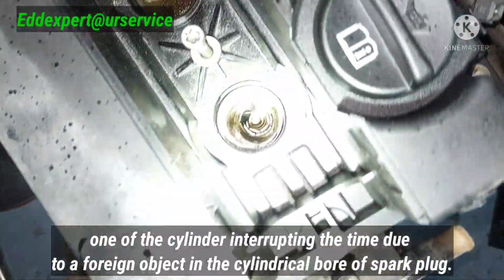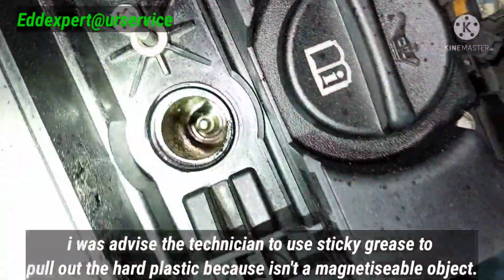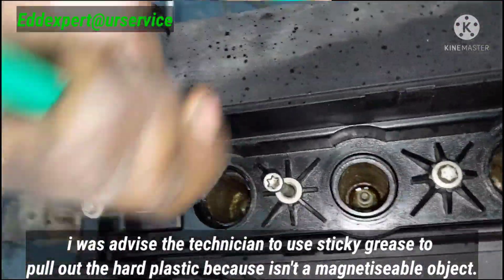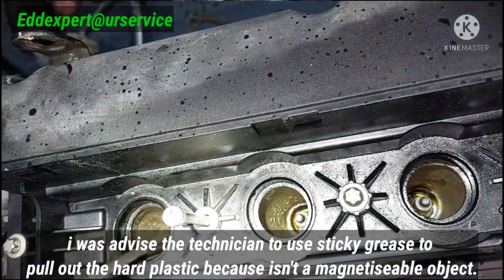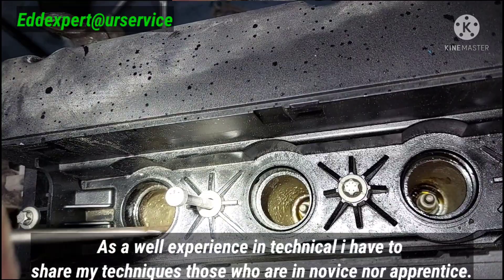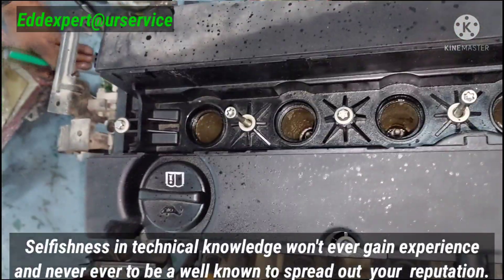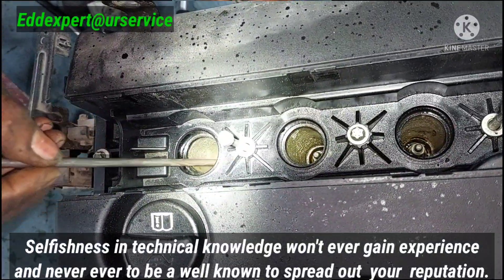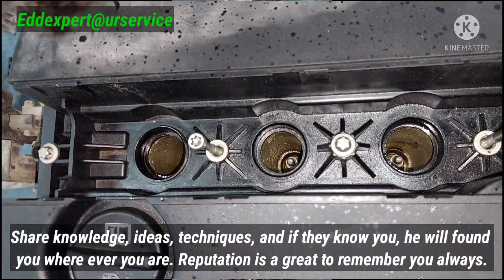We could not remove the spark plug because there is a piece inside the cylinder bore. I told you — use grease to take it out, easy. Because that is plastic.